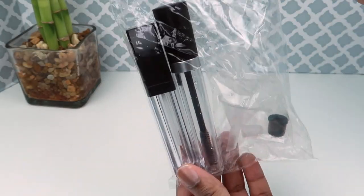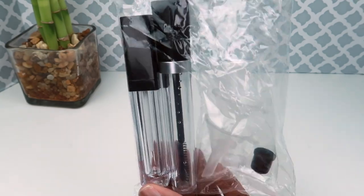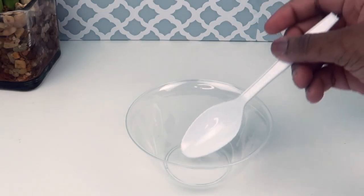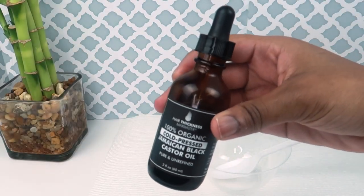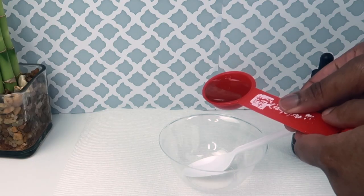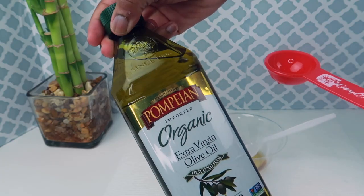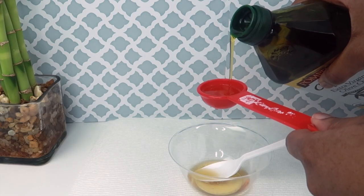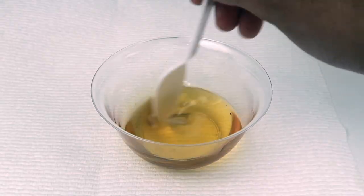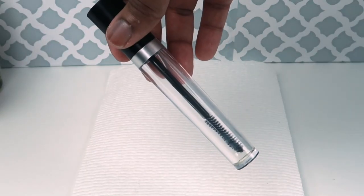Making the serum is very easy. I choose to mix it before putting it into the container because I don't want the two oils just sitting on top of each other. As far as measurements, I mix equal parts castor oil and equal parts olive oil, mix it up, and pour it into the little container.